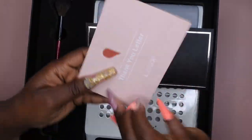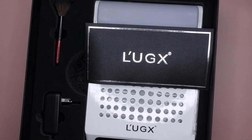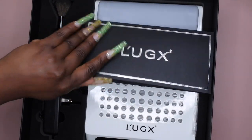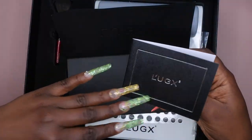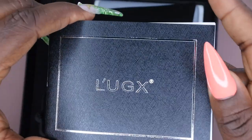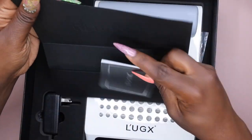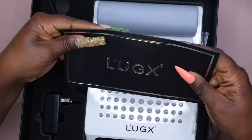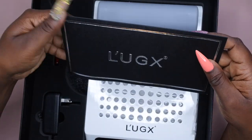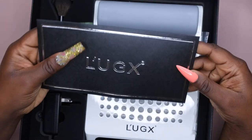It does have a thank-you letter in here, which I guess they send after you make a purchase. And this is the user manual — wow, this is really nice. It tells you some information about how to use it. I'll go through and read the instructions later, but the packaging is really well thought out. You can tell this brand put a lot of thought and energy into their packaging.